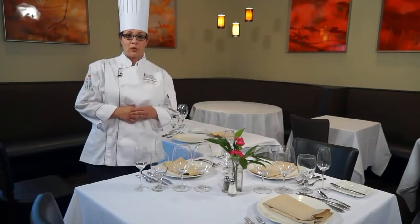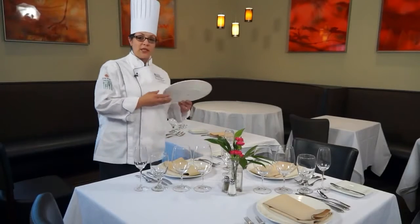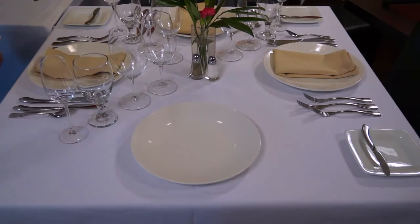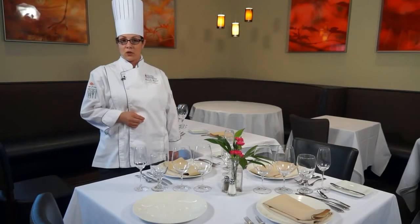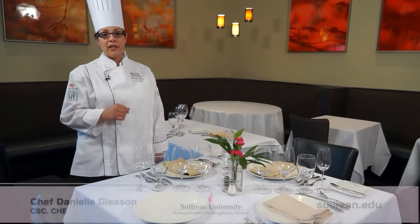We'll start with the charger plate. The charger plate is a plate we put down for other plates to be set on top of. It not only protects the table from things that may fall, but it will also act as a carrier when we remove certain courses. This is the choice of the chef and the dining manager as to what point throughout the meal the charger would be removed with another plate. The charger plate is not to be eaten on.